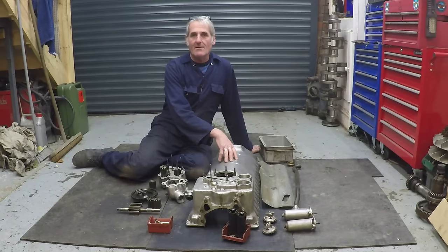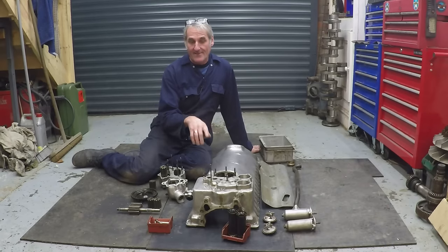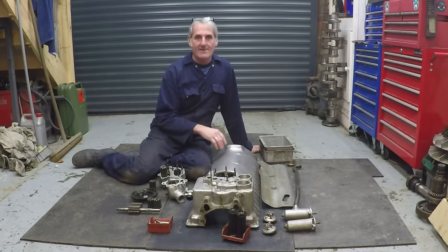Now we're ready to assemble the lower crankcase. We can have a look at the oil pumps, how they fit in there, what they do, what happens to the oil after it leaves the lower crankcase, and also the scavenge filters.